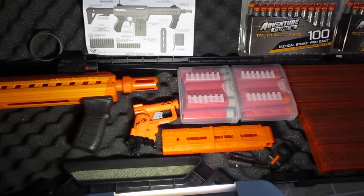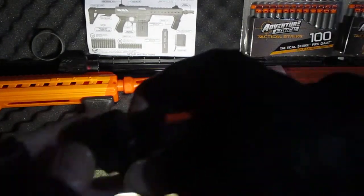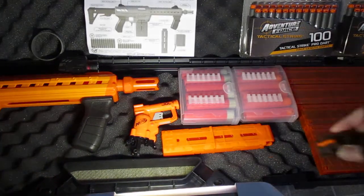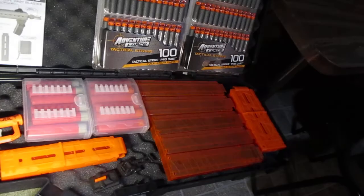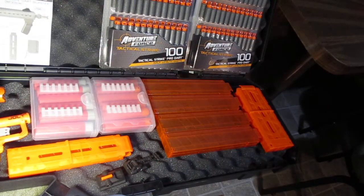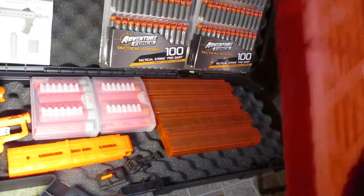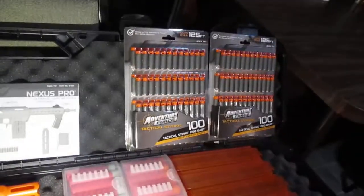We've got our 12-round mag that the blaster came with for short darts. We have our stock sights that it came with. I have five Talon magazines — I have one of them already loaded up and ready to go. And we have our full-length dart magazine that came with the blaster, and I've got plenty of short darts ready to go.